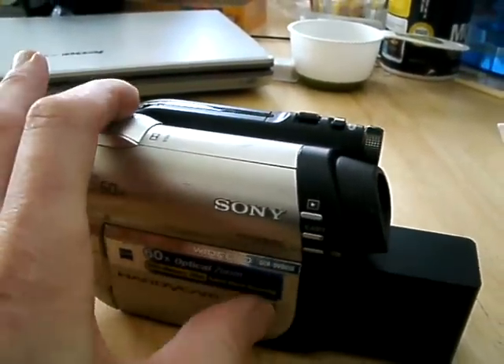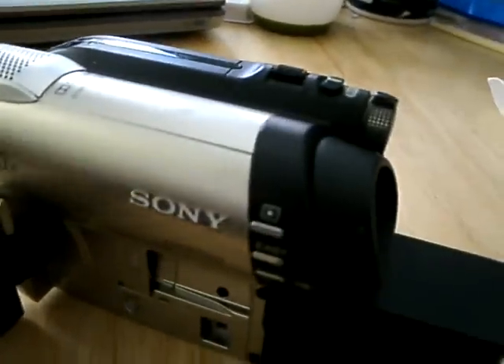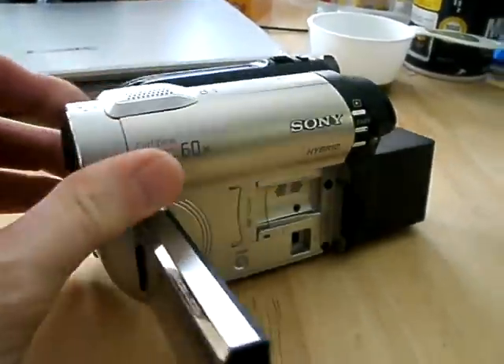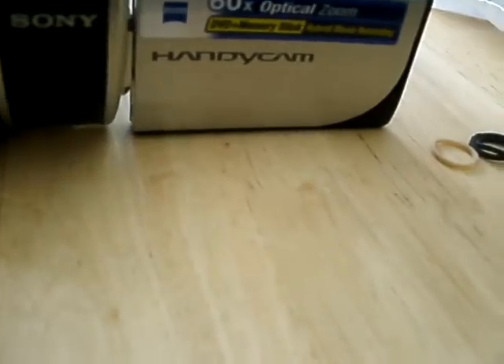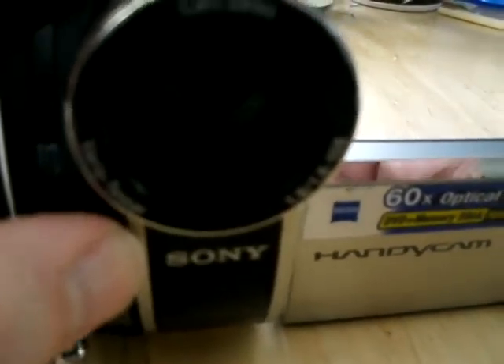The unit finally arrived, and it's in pretty good shape. There are a few scuffs here and there, but overall the LCD screen is nice and in good shape. The lens cover is still functional, and you can see it opening and closing.